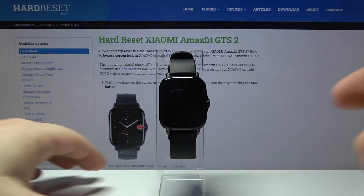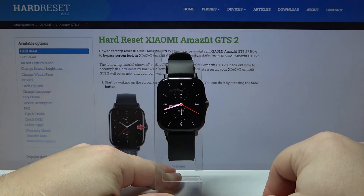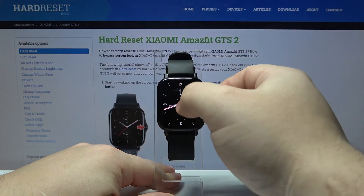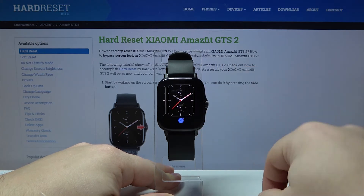Let's start by waking up the screen on our watch. To do it, press the side button, then press and hold on the middle of the screen to open the watch face menu.